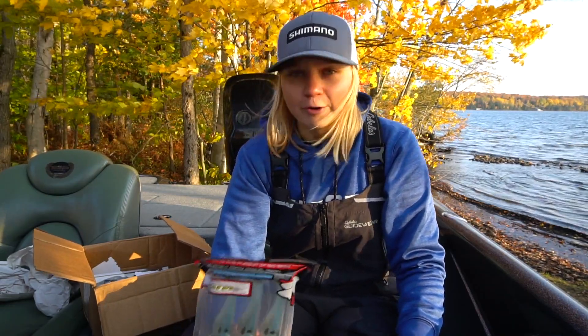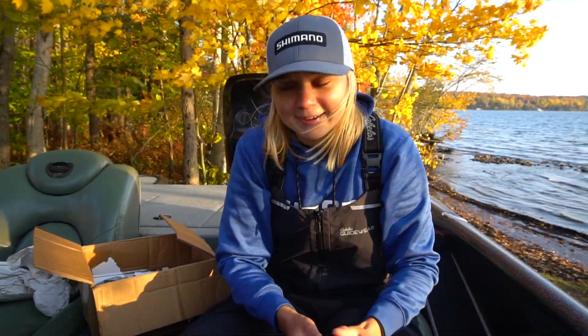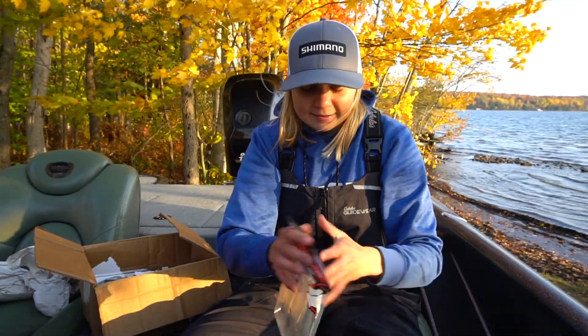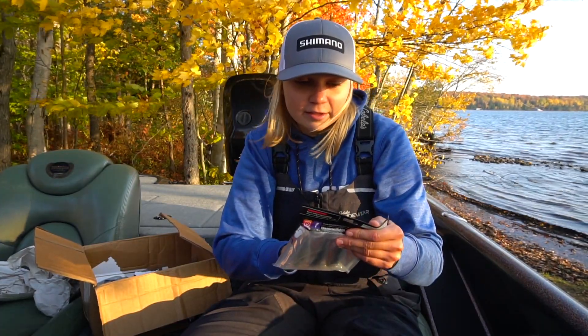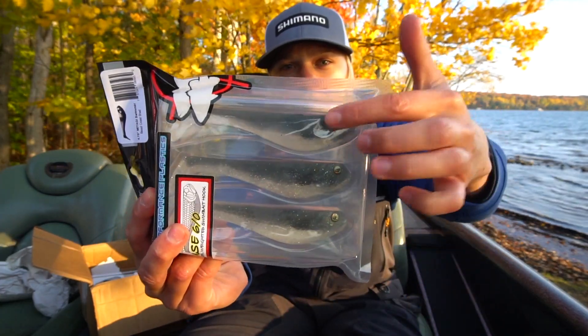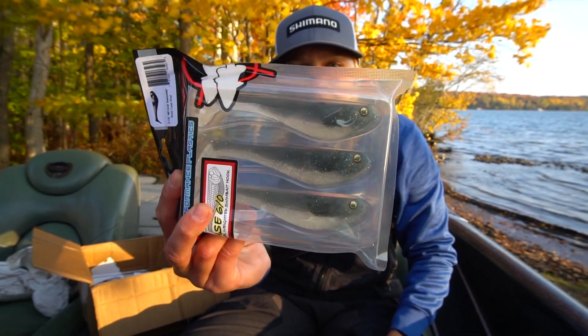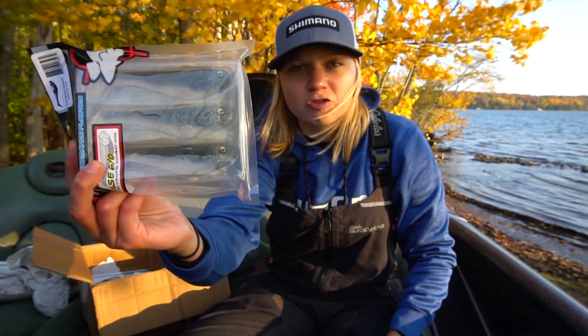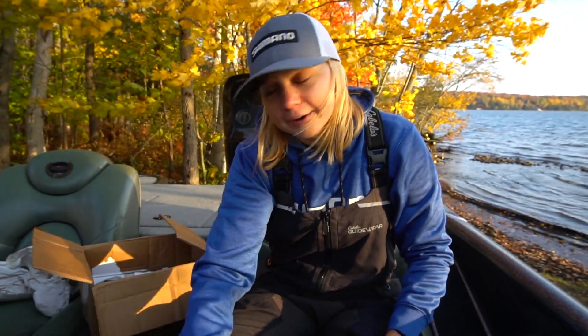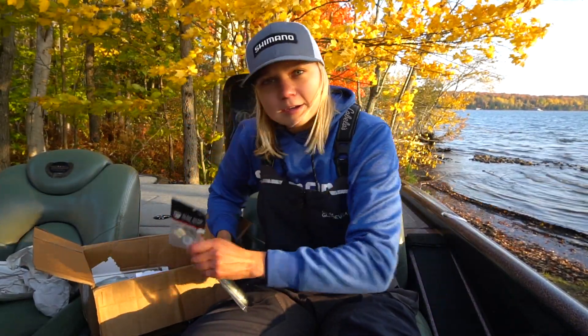The lake trout I fish for really, really like this color — had a lot of luck with it. So I asked the guys over at Beast Coast if they had any left and they got two packs of those. And this is Beast Coast Shad — a little bit of a gray top, translucent bottom, and some blue and silver fleck in there. A nice natural shad imitator.